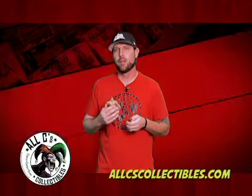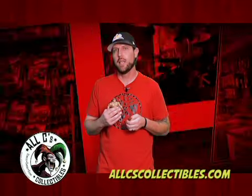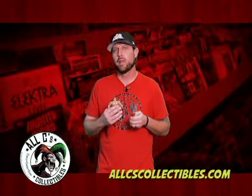This is James with All C's Collectibles and our first episode of The Collector's Corner today. We're going to talk about toys and what makes them collectible.